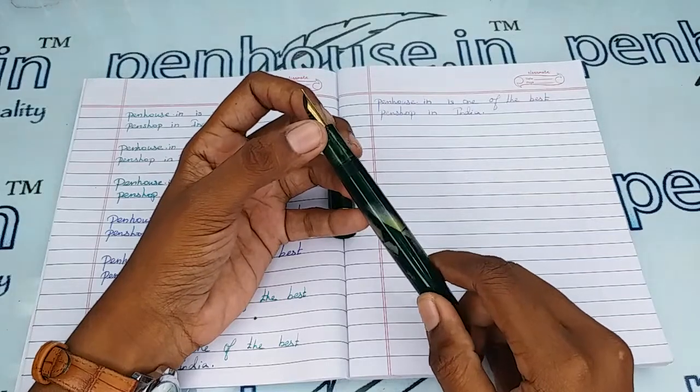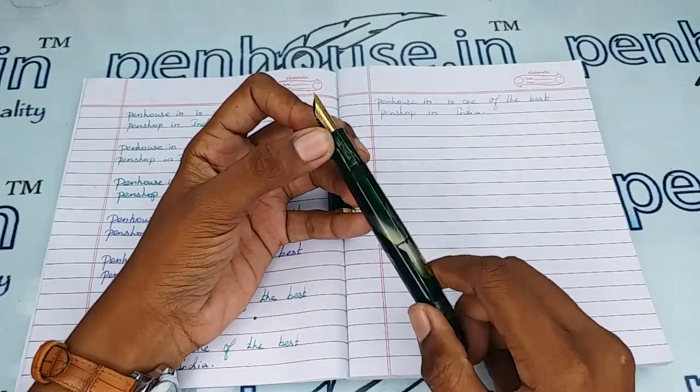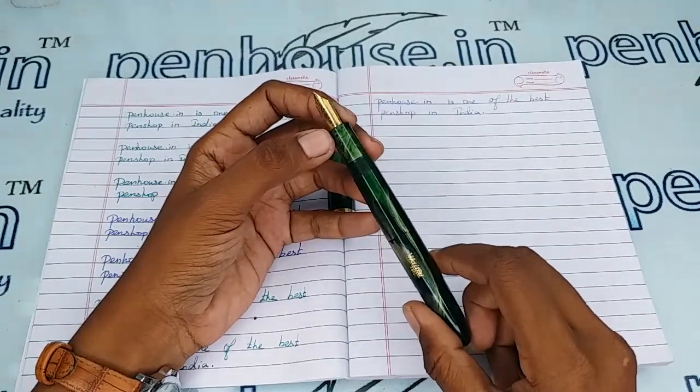The choice is yours. For nibs, you can go to our site, click on Pen Splash, then go to Nibs, where you can use a filter and make a query on what you require.